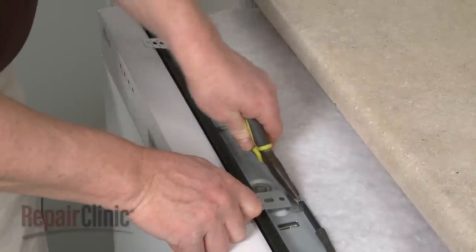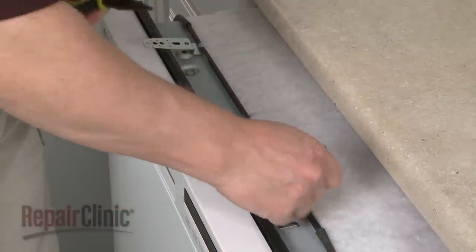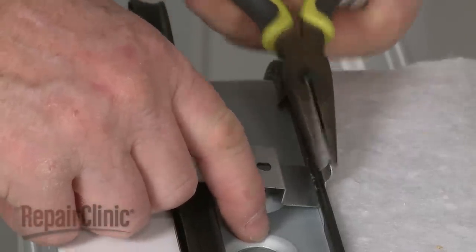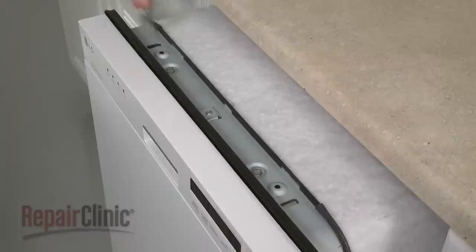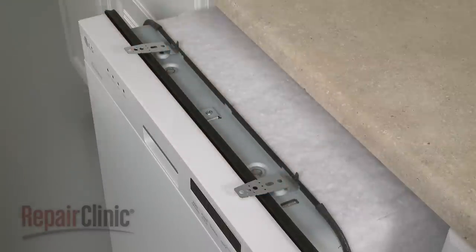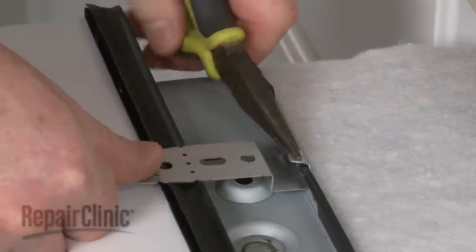Now bend the tabs back on the old mounting brackets, if still intact, and lift the old brackets out. Install the new mounting brackets by first inserting the tabs into the slots on the frame. Then use pliers to bend the tabs down to hold the brackets in place.